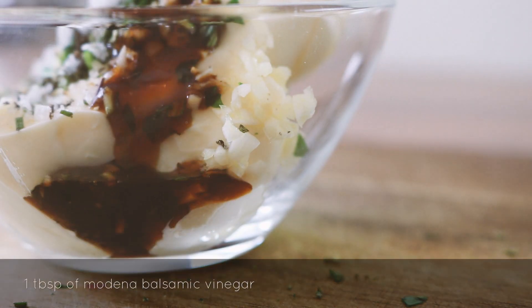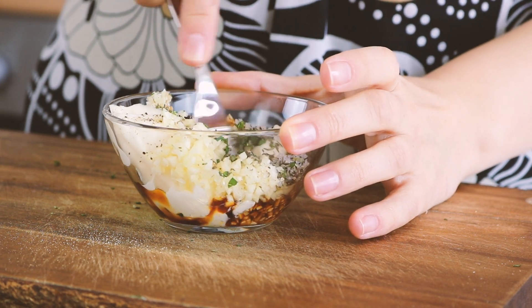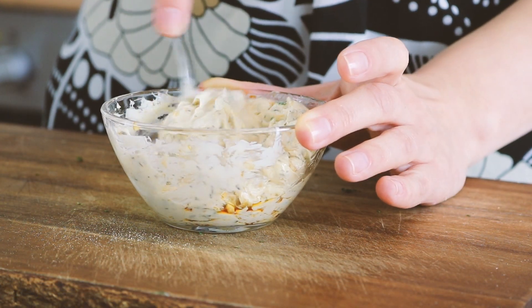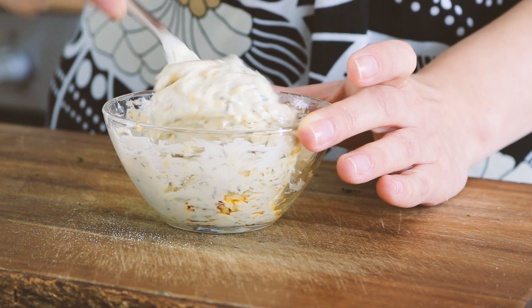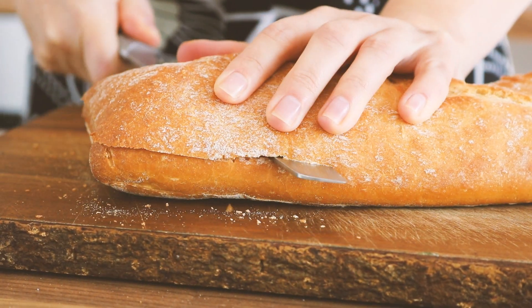To cut through the richness of it all and give it an interesting flavor, I'm adding some Modena balsamic vinegar. Now mash it all together very carefully so it doesn't squirt, and it's ready to be spread on bread. I'm using ciabatta bread.